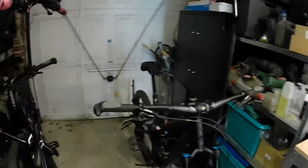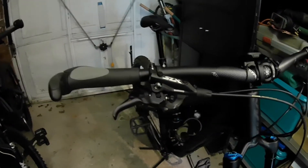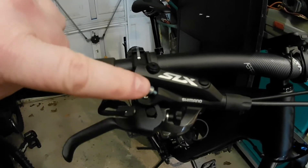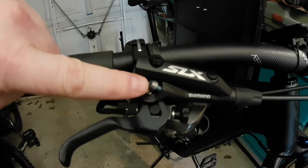We've looked at this hack in a previous video, but we're going to look at it in a bit more detail. We're also going to look at what tools we need to do the hack and why we should be doing it. So let's have a quick look at the brakes — these are the Shimano SLX M7000 brakes.